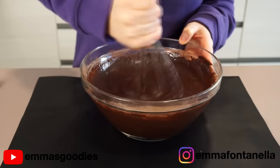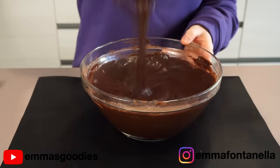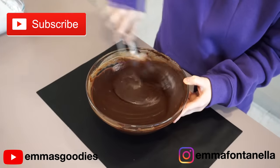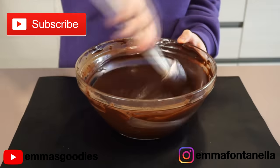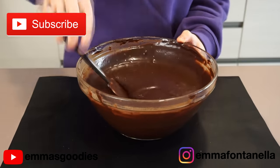The ingredient amounts and full recipe can be found in the description box and on my website emmafontanella.com. If you're new to my channel, hello there — welcome, make sure to subscribe and click that bell. I post new videos every week.